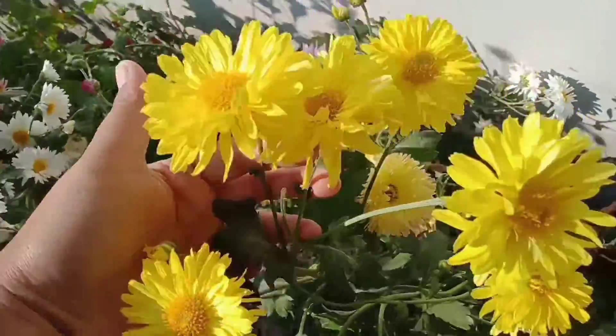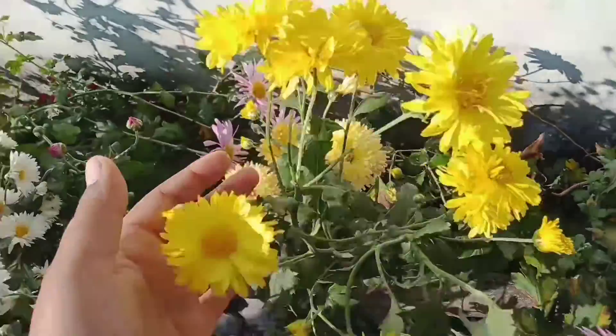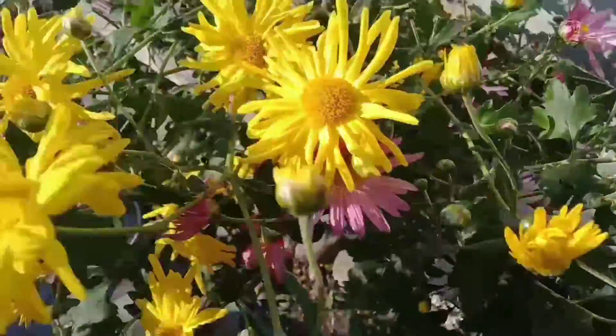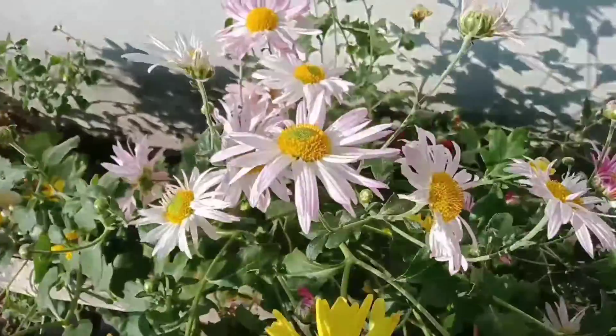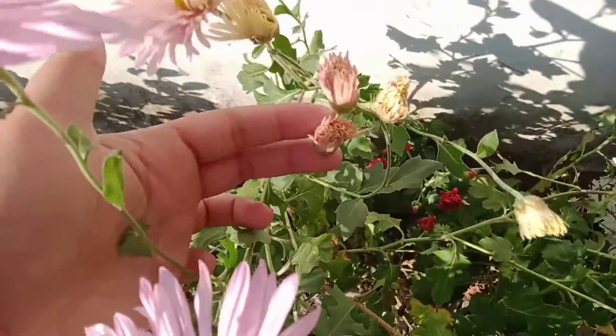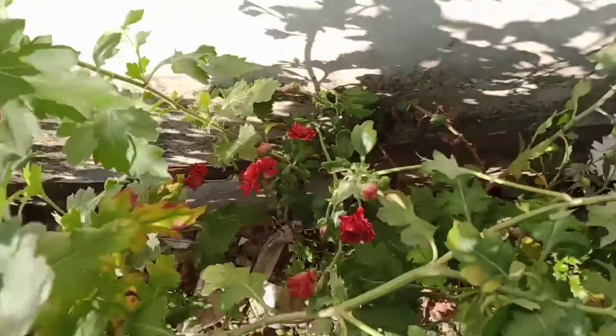And guys, you can tell me in the comments which color collection of Godavari flowers you have. You can see all of these colors. It is a very good color and all of these colors were not available to me last year.